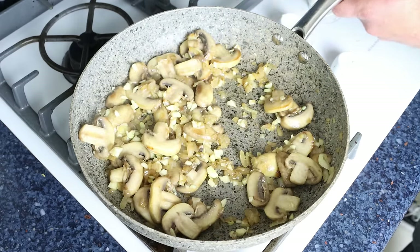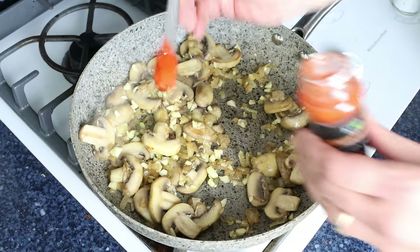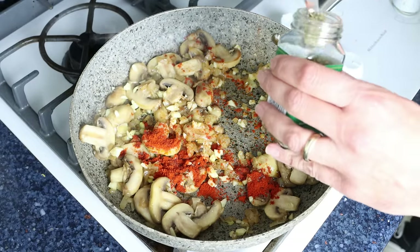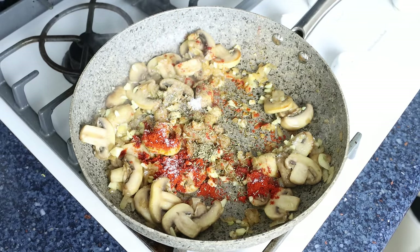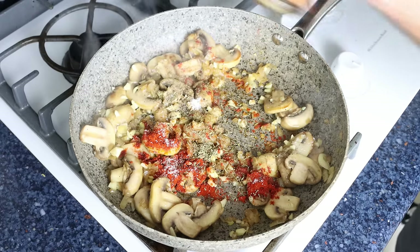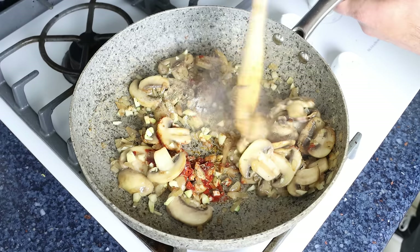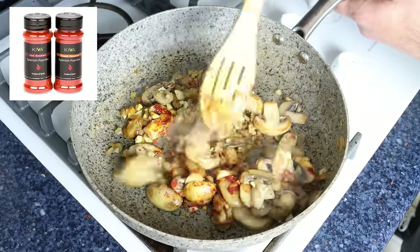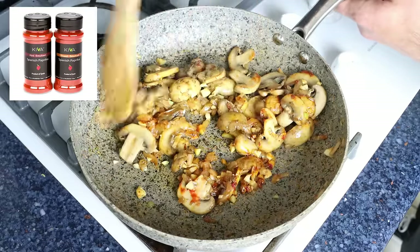Then we'll add in half a teaspoon of sweet smoked Spanish paprika (about 1.15 grams), half a teaspoon of dried thyme (about half a gram), a pinch of sea salt, and some freshly cracked black pepper. Give it a quick mix so the seasonings are evenly mixed into the vegetables. The Spanish paprika I'm using is from Kiva — you'll find a link in the description box below and you'll also get 25% off your order.